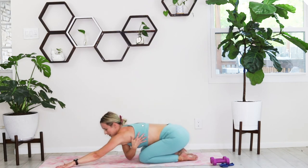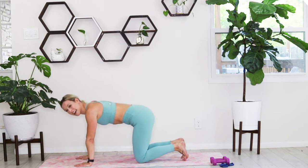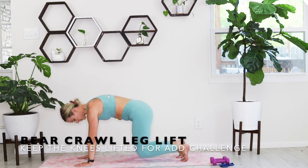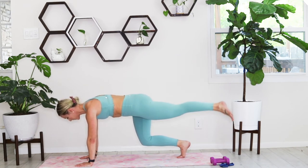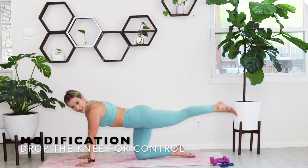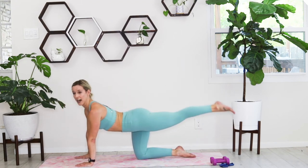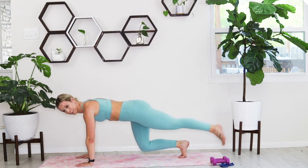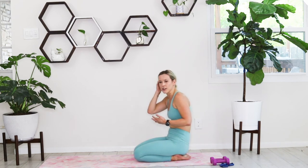Feel that good stretch through those obliques, because we're going to stack up into a bear crawl with a leg lift. Two options — you can watch me to start. Pick those knees up two inches above the ground, extend that left leg long, and lift. This is a glute exercise first and foremost, and a core exercise second. If you cannot keep your knee off the ground, bring the knee down and just lift that leg.